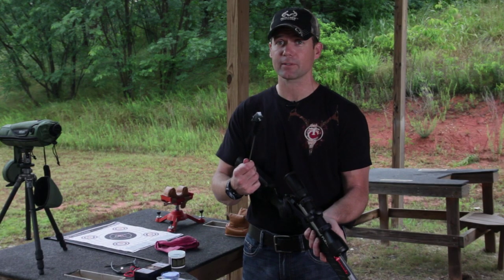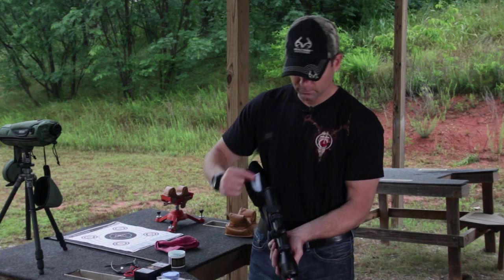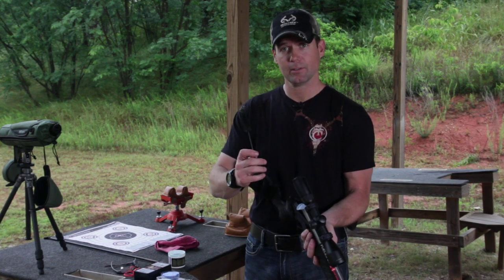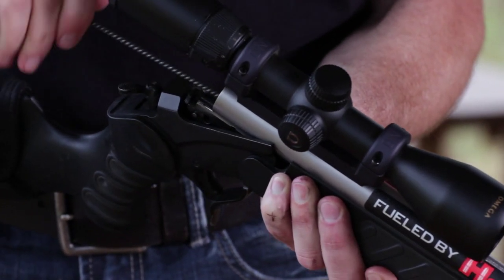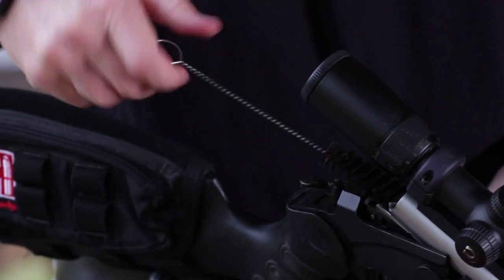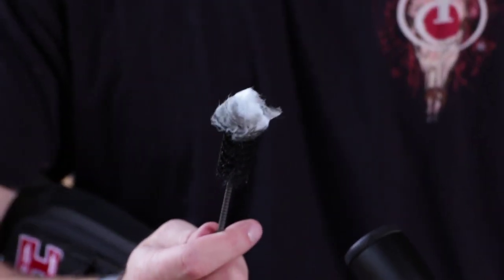You have to do this two or three times. Repeat the procedure: saturated cleaning patch, brush, back in the barrel. This is one of those things that you never get 100% clean, but as you can see, that's a lot cleaner than it was originally.